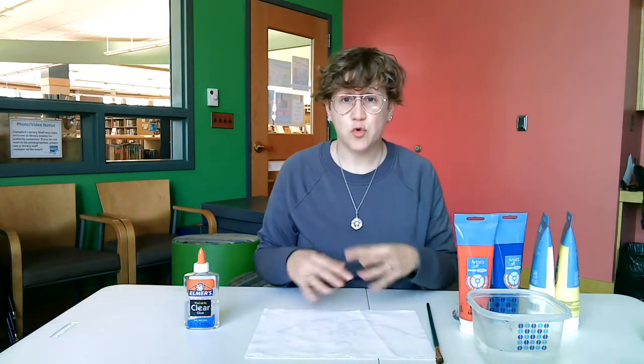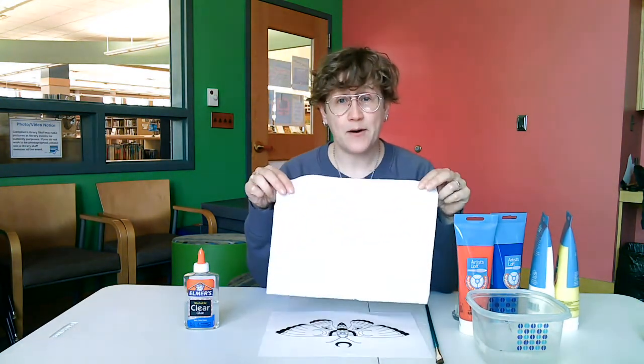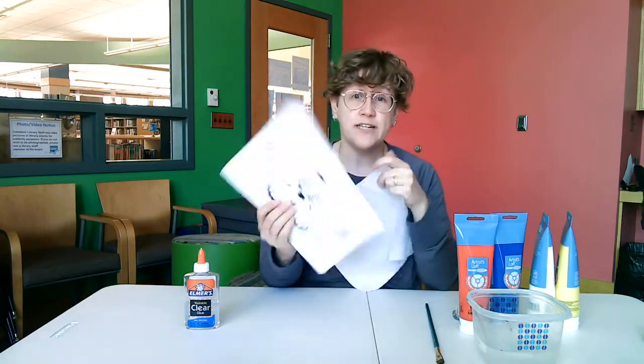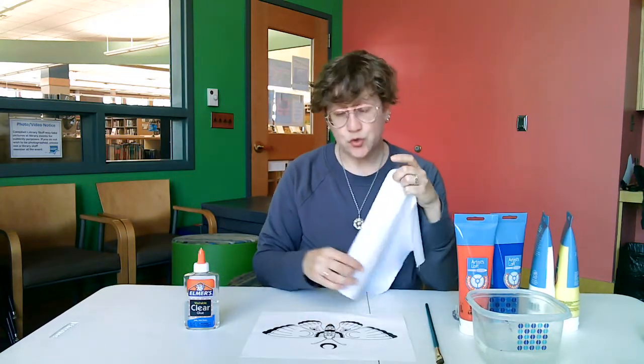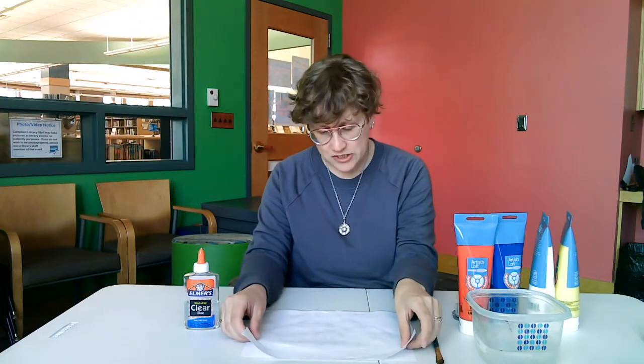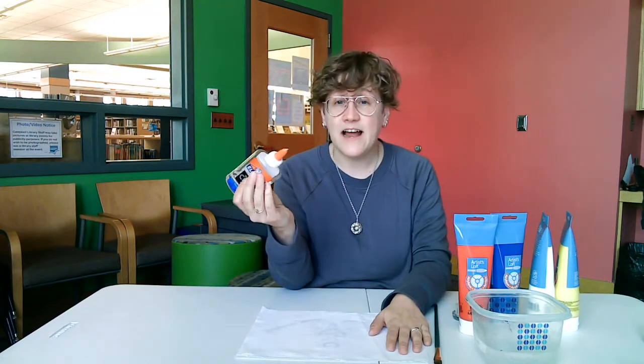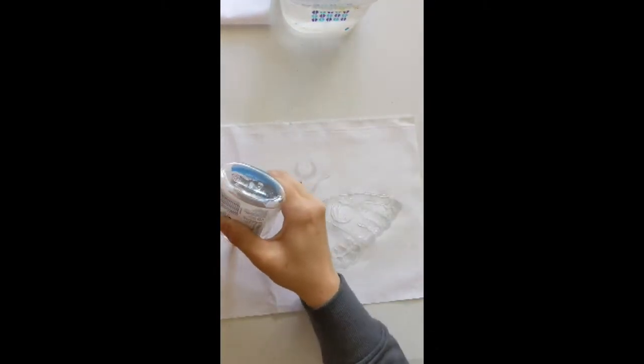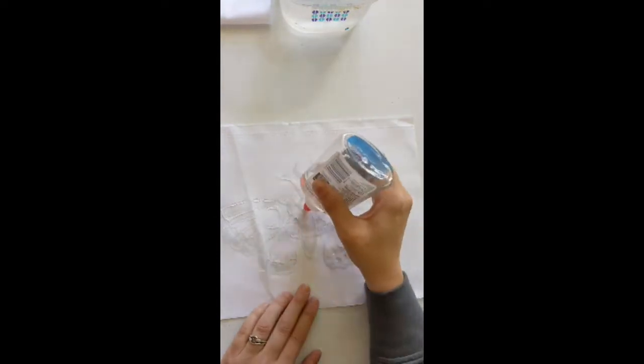The first thing we need to do is create a pattern on our piece of fabric that is going to resist our dyeing using paint. You might want to print off an image to trace, because you'll be able to see through the cloth, or maybe you just want to freehand it. Go ahead and create that design using your glue. Once your glue design is complete, set it somewhere where no one is going to touch it and let it dry overnight.